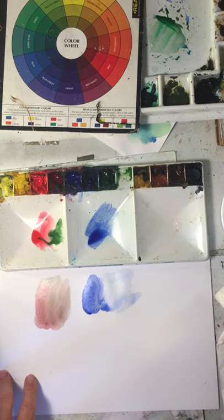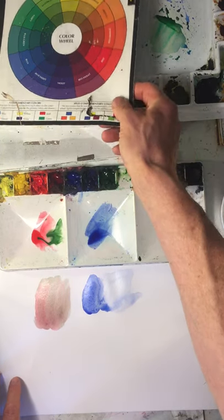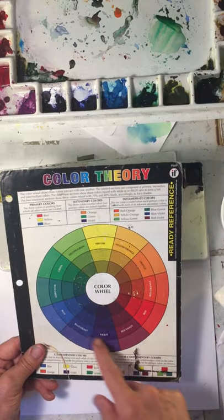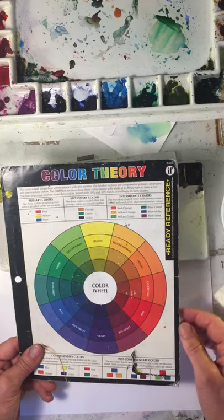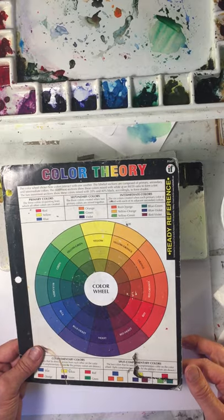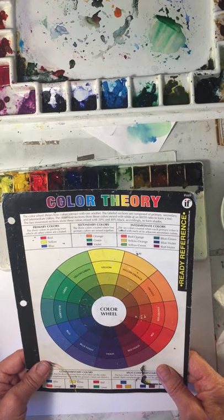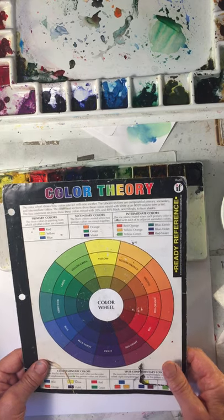The next category is temperature. Temperature is the relative warmness or coolness of a color. Now here we have the 12-step color wheel. Over here we've got the warm colors; over here we have the cool colors. An easy way to remember them is the warm colors will remind you of fire or sunshine, and the cool colors remind you of water or ice. So that's the way you want to think about these colors when you're trying to mix them up — the hue, the value, the chroma, the temperature. You get those things right and your colors will be right on.